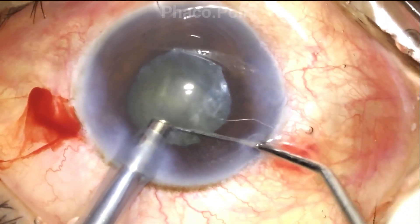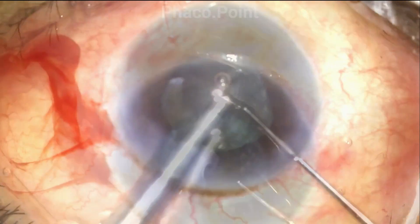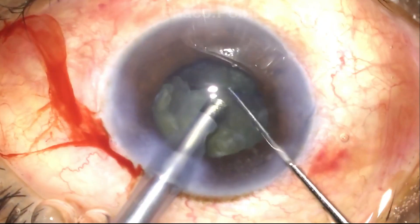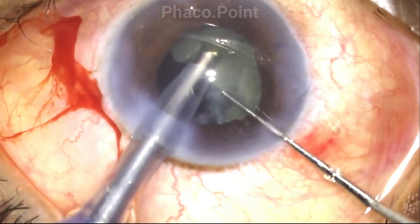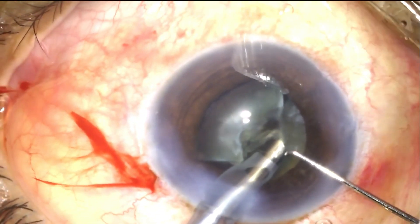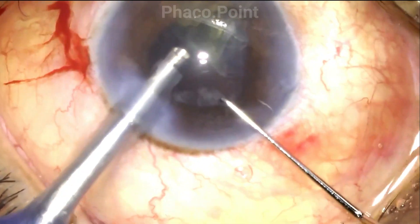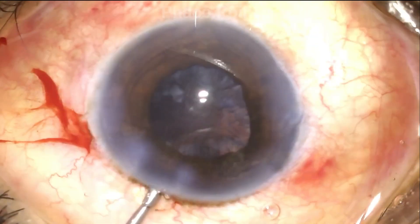We now proceed with the direct chop procedure. The fairly centrally placed inferior rhexis causes a significant challenge to nucleus disassembly. In hindsight, I think it would have been better to enlarge the rhexis prior to nucleus management itself. The nucleus is suitably downsized and emulsified.